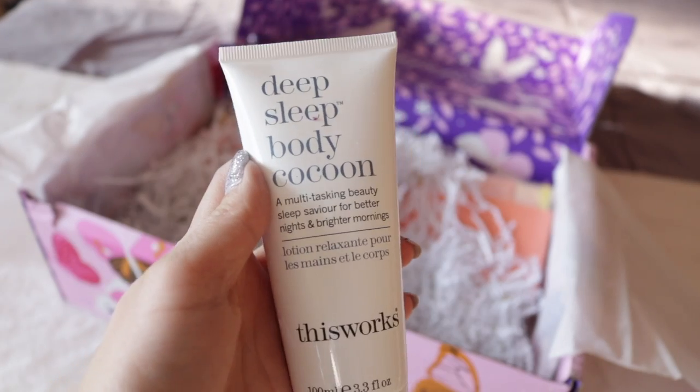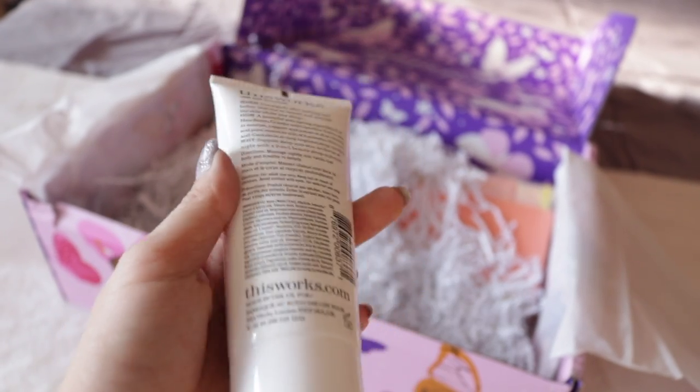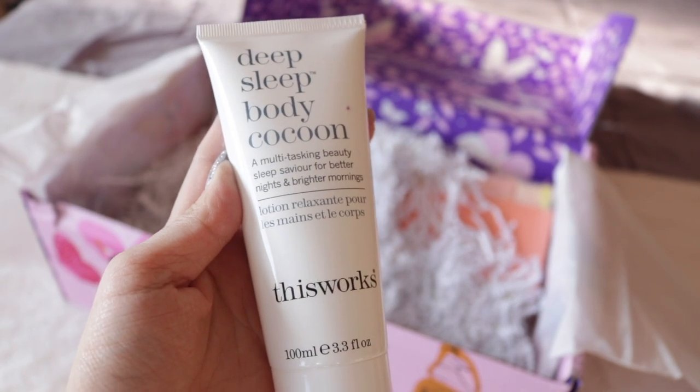This next product is called This Works Deep Sleep Body Cocoon. You use this cream to bring calm and relaxation while nourishing your skin, and it retails for $40 in stores. You massage it nightly into hands and body and breathe in deeply — so it's basically like a lotion. It's 100 milliliters, or 3.3 fluid ounces. I just opened it to smell and it actually smells pretty earthy, with a really noticeable lavender scent, and it's not too sticky.